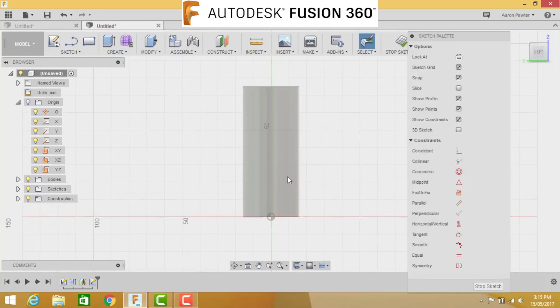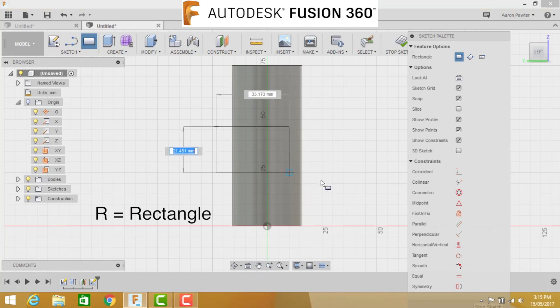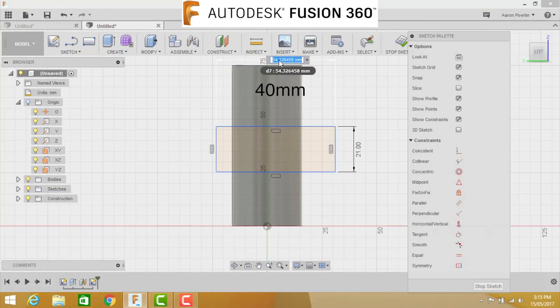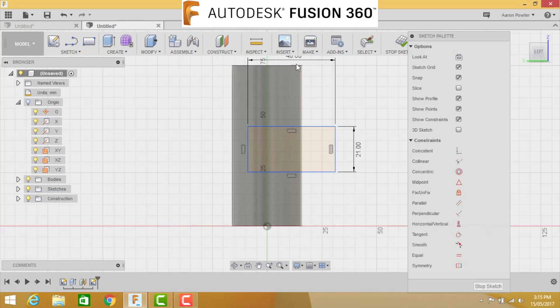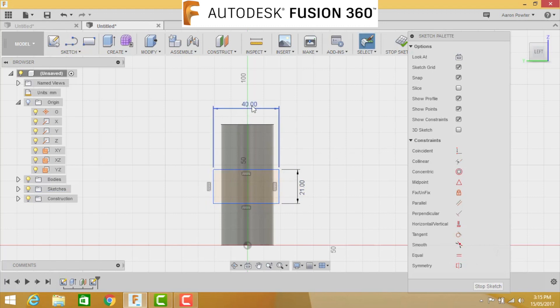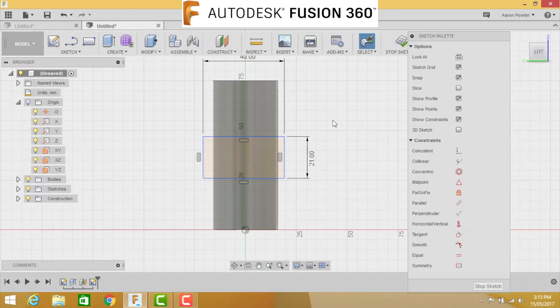Drag it into the middle where you can see it. Press R for rectangle and draw a rectangle - it's going to be 21 millimeters in one direction and 40 millimeters wide. Move it down so you can see it clearly. As always, position your dimensions where they can easily be seen and make sure they're neat. We need to orientate this rectangle so it's centered both ways.